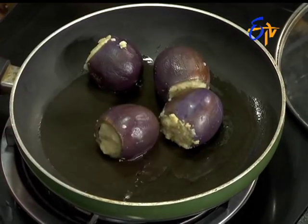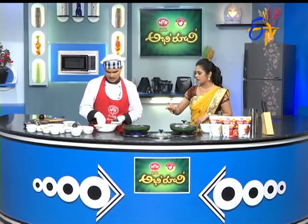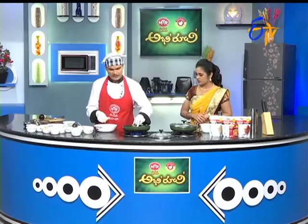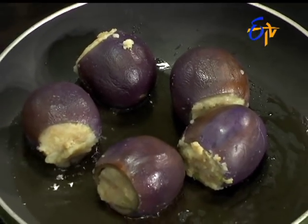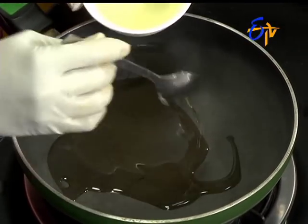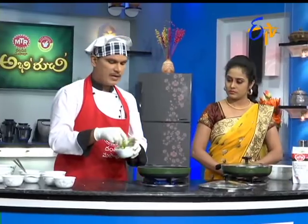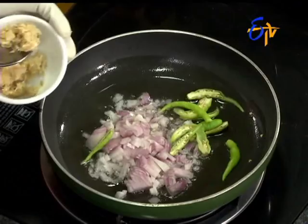Let's make the gravy in the oven. If you want to make the gravy in the oven, we will mix the gravy. Do you want to make the stuffing in the oven? Let's fry the oil in the oven and make the gravy. Do you have a masala flavor? Yes, it has a masala flavor. Let's fry the gravy in the oven.